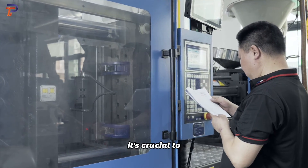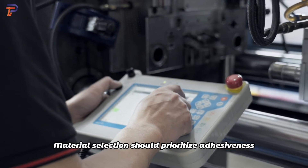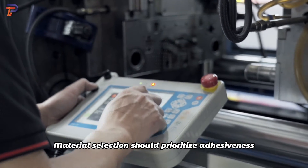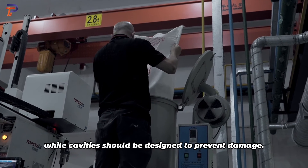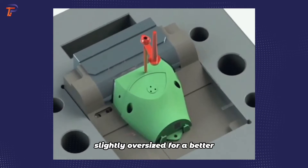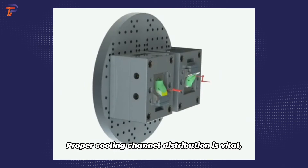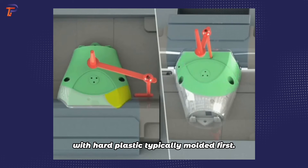Before designing, it's crucial to understand the machine's parameters and ensure reliable demolding. Material selection should prioritize adhesiveness and deformation risks, while cavities should be designed to prevent damage. The first injection product can be slightly oversized for a better second molding seal. Proper cooling channel distribution is vital, with hard plastic typically molded first.